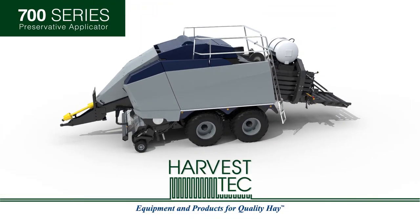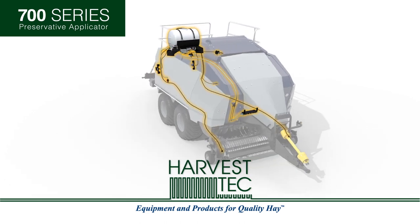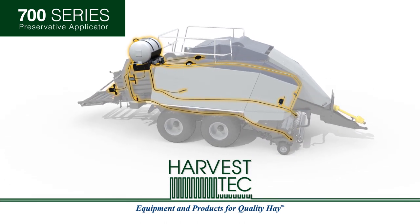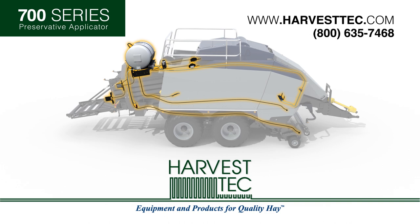Get the latest in baling technology with Harvest Tech's new 700 series preservative applicator. It's available now through your hay tools dealer. For more information, contact your dealer, visit www.harvesttech.com, or call 800-635-7468. Better baling, better hay.